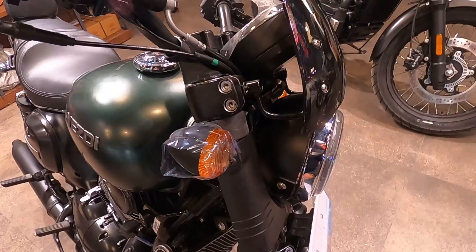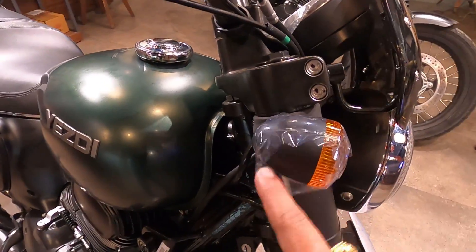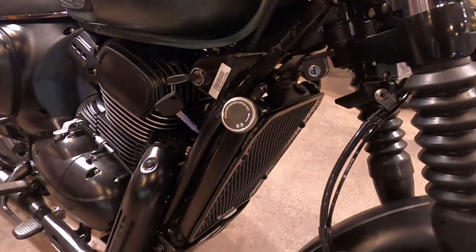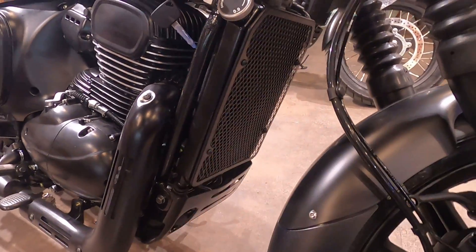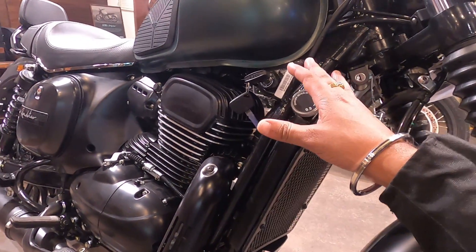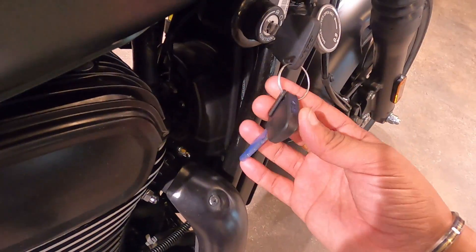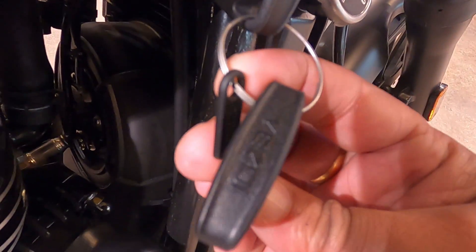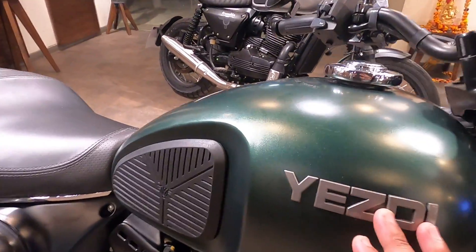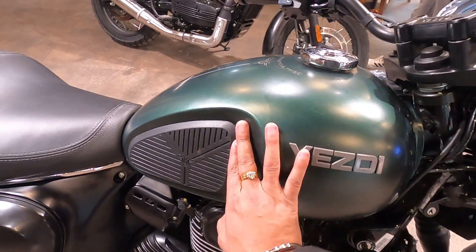Like the Java 42.1, you will get to see the radiator grill on the side. From the side you can also see the tank with the Yezdi branding and logo.